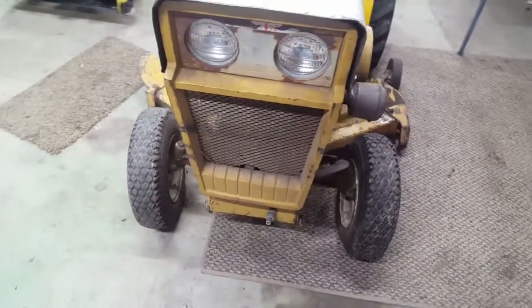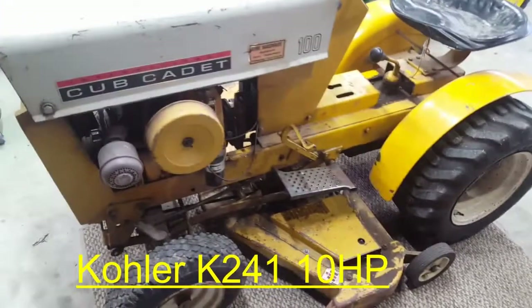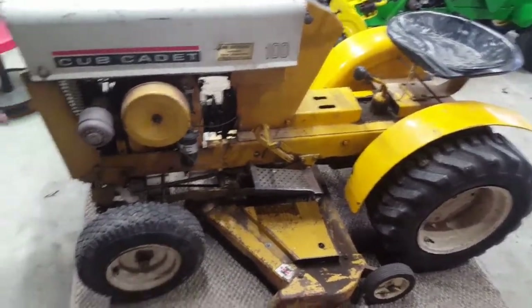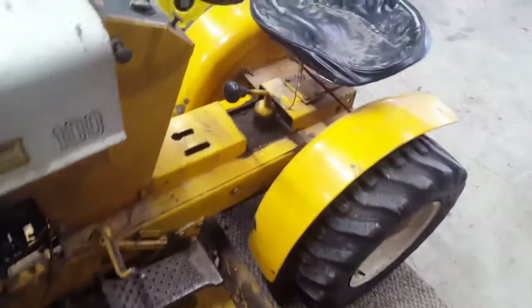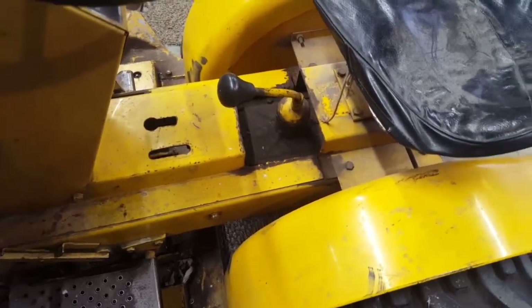Headlight panel. The 10 horse Kohler — it's the bigger, big block engine. I'm used to the John Deeres; they've got the smaller engines that go up to I think 8 horsepower. This is the big one. Somebody butchered the frame right there — looks like they tried to get to the top of the shifter.